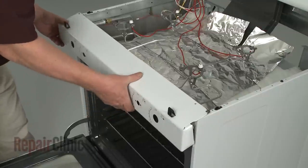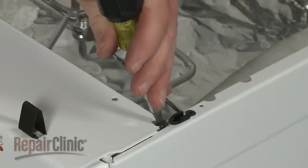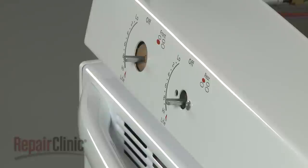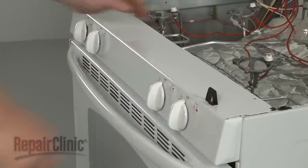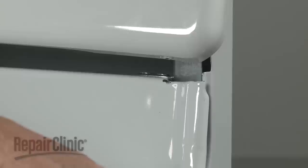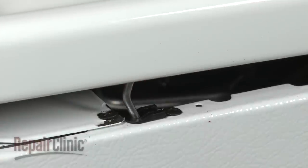Realign the burner control panel and replace the screws to secure. Replace the control knobs. Replace the main top by inserting the right mounting pin into the hole in the bracket, then position the left mounting pin into the slot. Make sure the support rods are inserted into the side panel bushings.